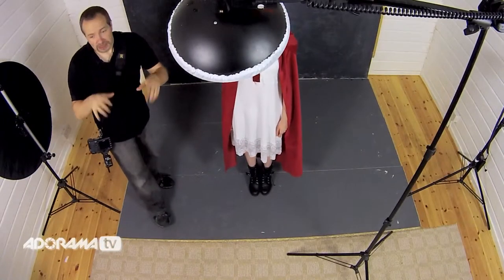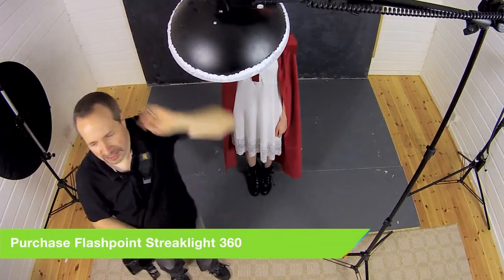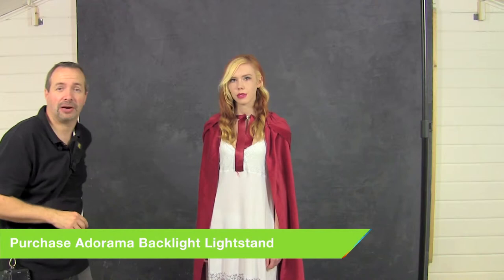So let's talk about lighting first of all. For this shoot I'm going to be using my Streak Light 360, and we've got it here with a beauty dish and the shower cap on. Now that's going to be the key light, the main light, but we'll build this up bit by bit. Let's start with this light and see how it comes out on its own.